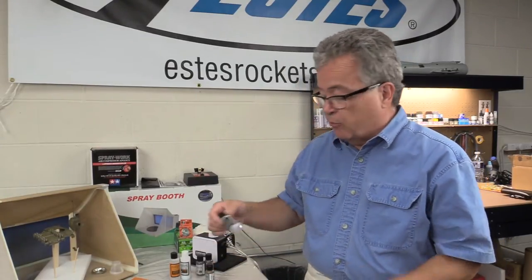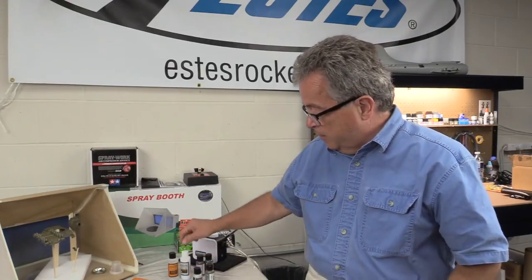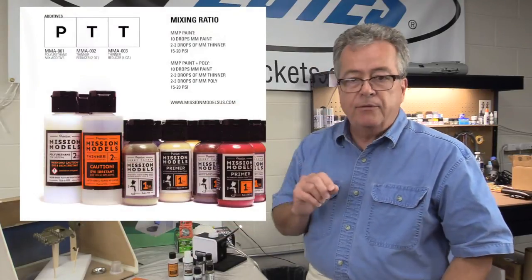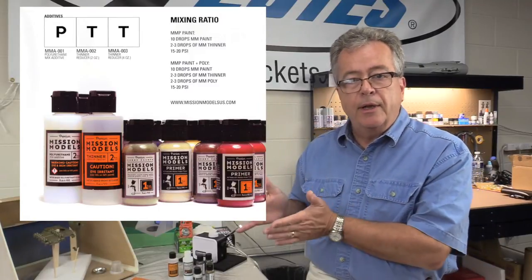I also have the Mission Models primer, a thinner, and a polyurethane additive. The thing you have to keep in mind with Mission Models is that you need to mix the paints according to their recommendations — in other words, thin them properly.